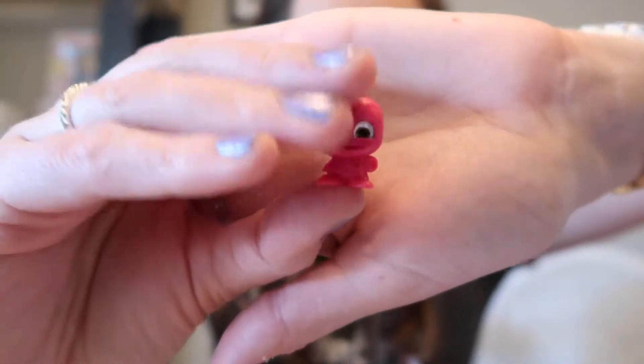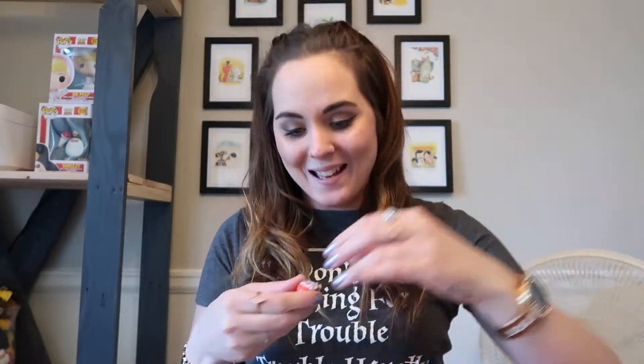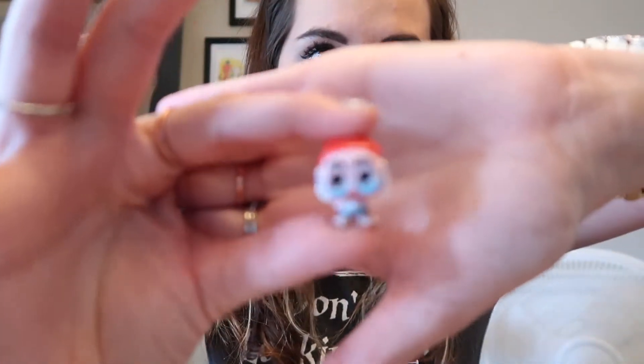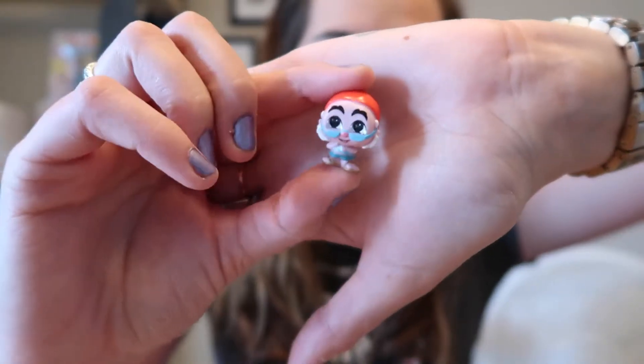We got the red Pascal! He's kind of more of a magenta color — he's just a common but he is SO cute. Oh my gosh, you guys look how cute! The two repeats were totally worth this one right here.